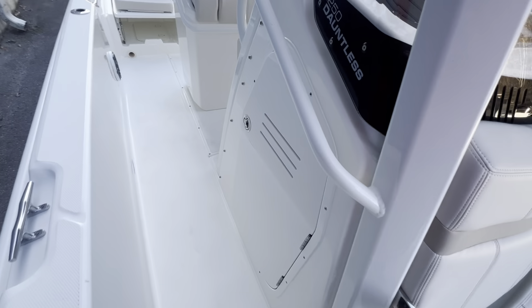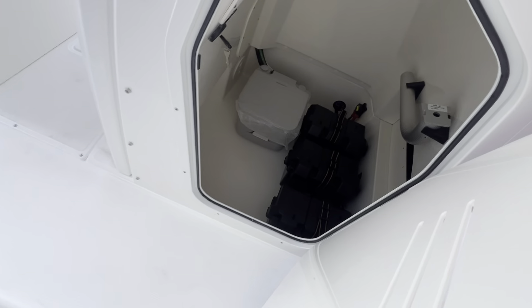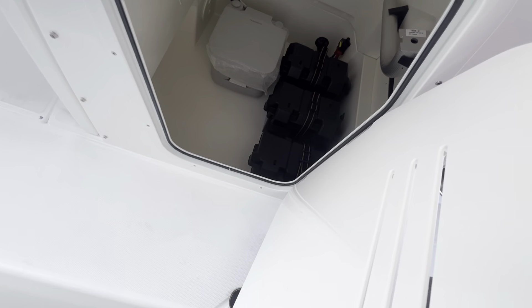Sliding around the starboard side here, there's a little access door that takes you down into the head compartment where the batteries are.